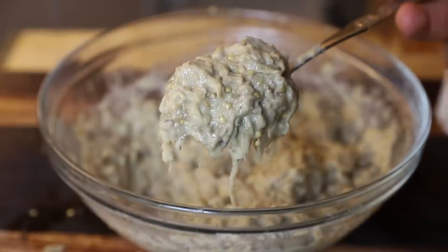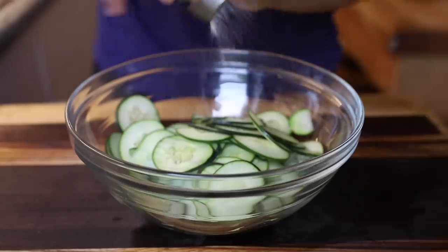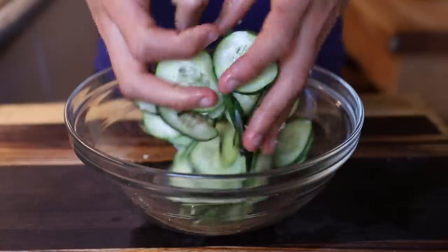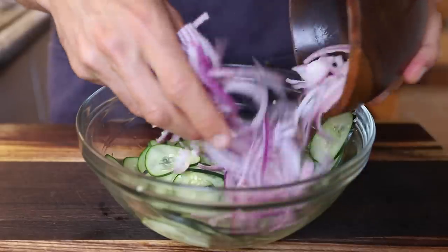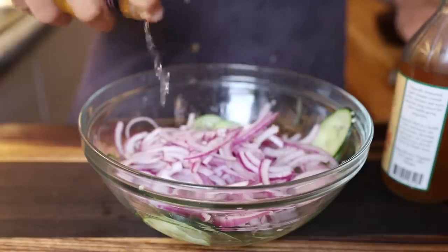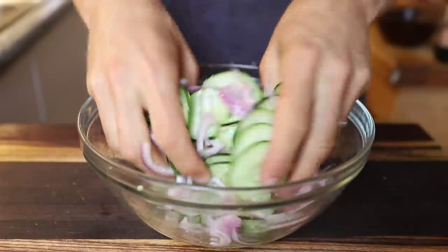We are moving on to the pickles — just a very easy quick pickle. Take two cucumbers, slice them up really thin with a mandolin or a knife. Heavily salt those and let them sit for about 30 minutes until a lot of that moisture is pulled out — it helps with the crispiness. Then take some red onion and slice that really thin. Once those cucumbers have rested, add the red onion to the mixture, hit it with a little bit of vinegar. I used some white wine vinegar and also apple cider vinegar to add a little sweetness. A perfect pickle element you can't really go wrong with.